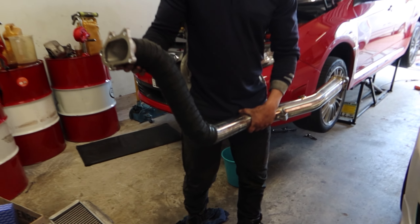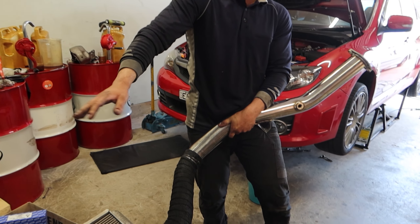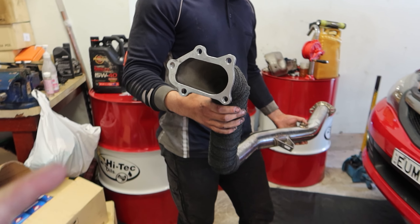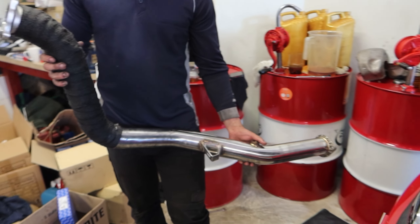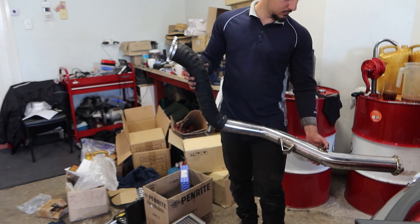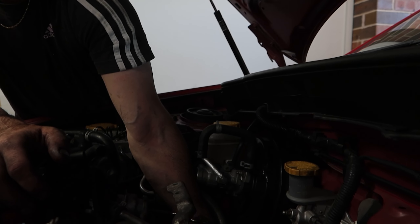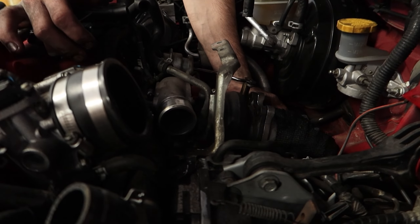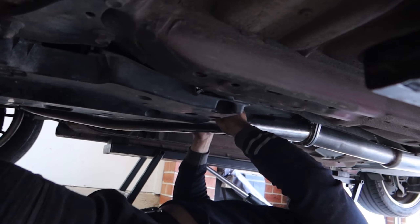I just finished wrapping Nikos's dump pipe. It's got a cat from top all the way to the back — high-flow cat. We just wrapped the top part where the most heat is going to come from the turbo, so that should be more than good enough. We're going to put that in from the bottom. Just fitting up the last bolts for the dump pipe — this is where the finger work comes into it. Mechanic fingers, come in handy.